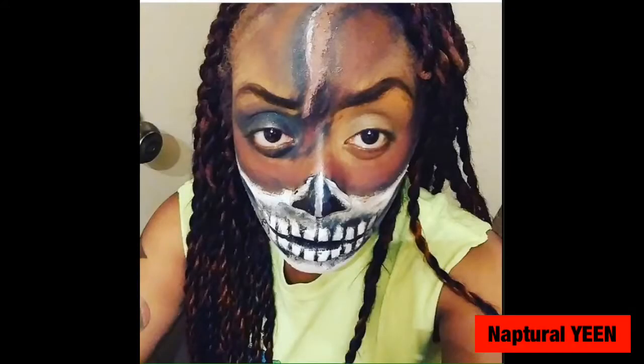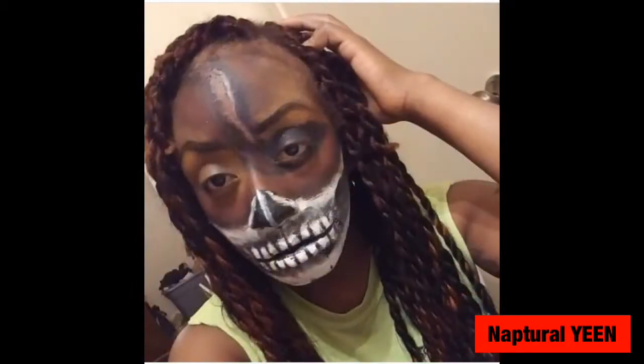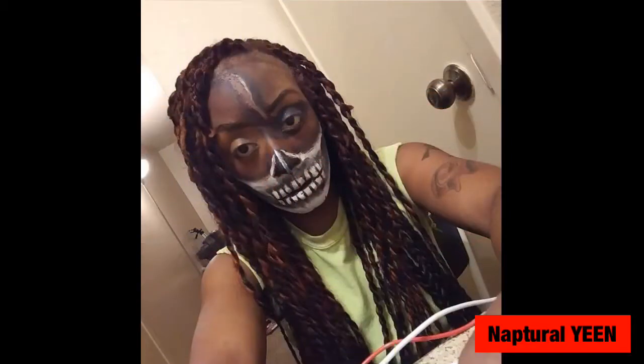I really hope you guys enjoyed this video. I'm looking forward to doing some more Halloween looks — hope you enjoyed, like, comment and subscribe, and let me know what you want to see next. Thanks, Snapsure out!